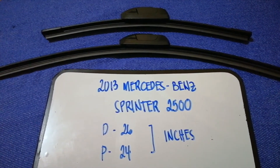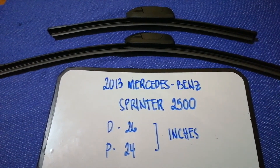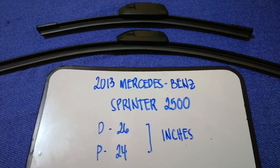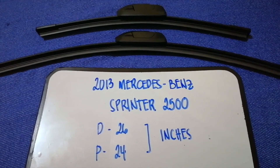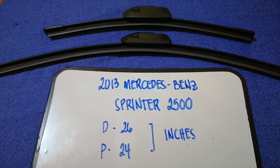The wiper blade replacement size for the 2013 Mercedes-Benz Sprinter 2500 is 26 inches for the driver's side and 24 inches for the passenger side. As you can see, the blade size is different for the driver and for the passenger.